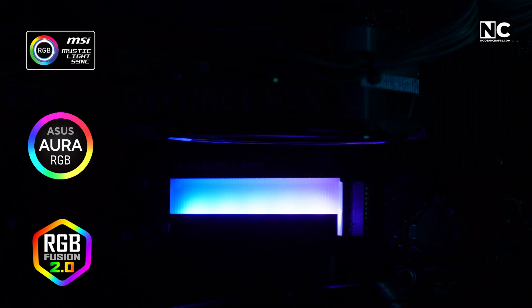And the RGB? It looks great — clean, not too flashy. It works with MSI Mystic Light, Asus Aura, Gigabyte RGB Fusion, and more.